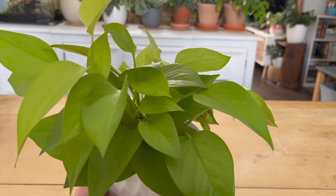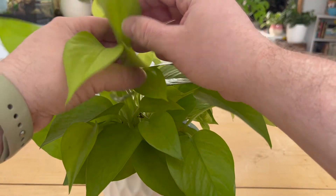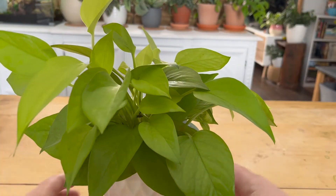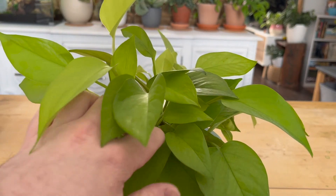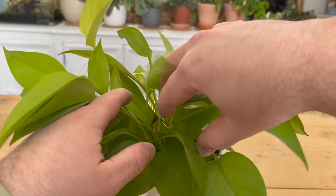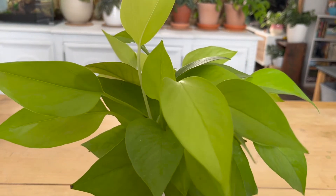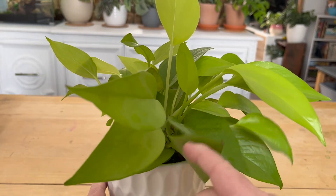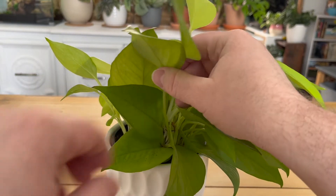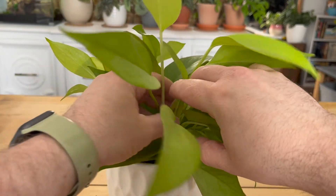As far as watering, most pothos can stand being over and under watered, and the neon is no exception. I water mine about once a week and give it a long, thorough watering, but I always check the soil before watering. If it's still saturated from the last watering, I hold off. These plants will also tell you when they're a little thirsty by becoming droopy and sad looking, but don't let your plant go too long without water because they can die quickly.